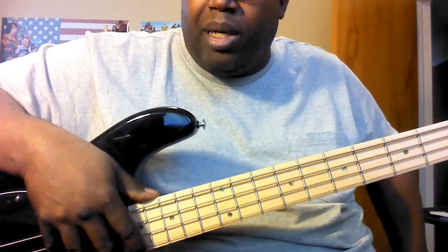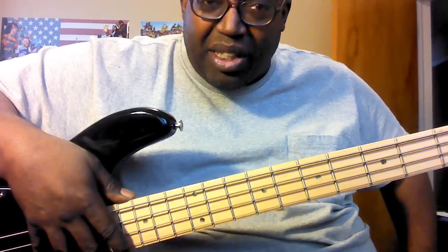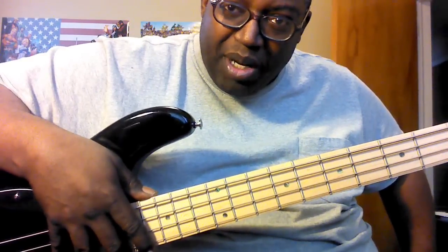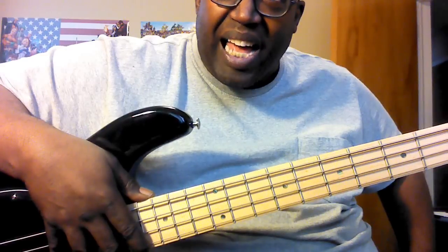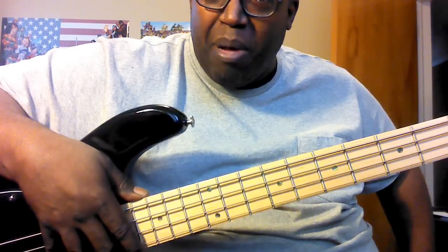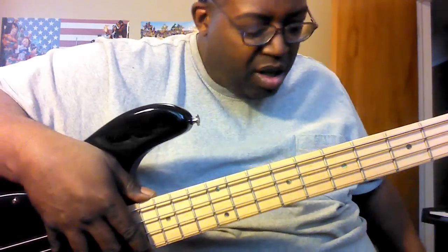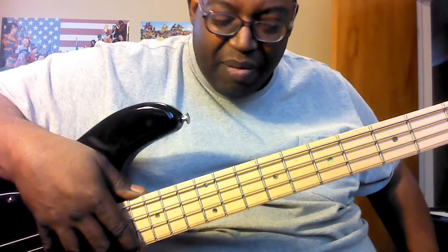I'm going to do something I promised — shout out my man Elvis Pimentel. He's in the bass world trying to get ahead on this beautiful bass instrument. Elvis Pimentel, let me spell that for you: E-L-V-I-S P-I-M-E-N-T-E-L.